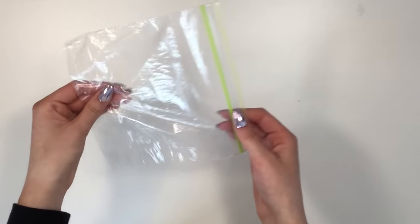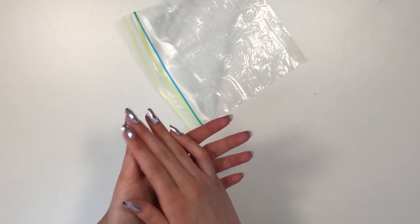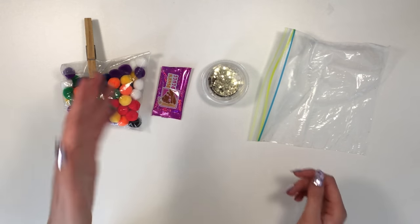First up, we'll be making a really cool DIY stress ball. For this you will need a plastic bag. Open your plastic bag and then you're gonna put in whatever add-ins you want. Here are the items I'm adding: some pom-poms and some star glitters.